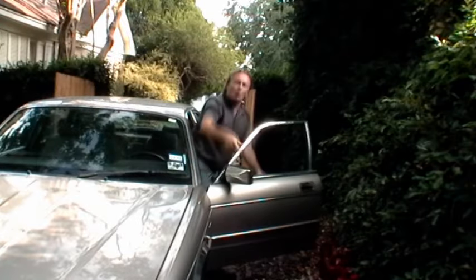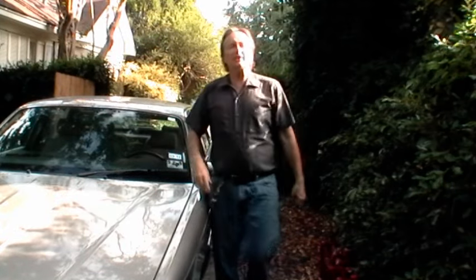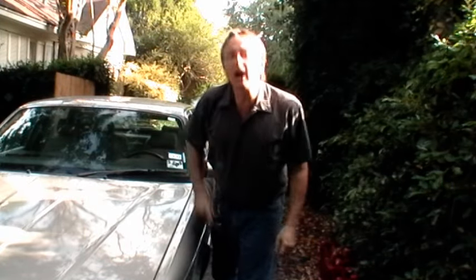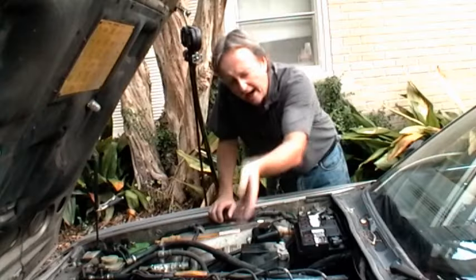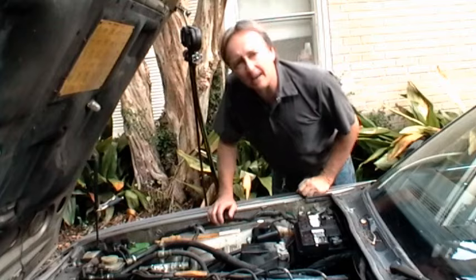Are you sweating to death in your car because your air conditioning is out of refrigerant? Well then today's your lucky day, because I'm going to show how to put refrigerant into your car's air conditioning system the right way. This Jaguar came to me with no refrigerant, so I'm going to show you how to fill it up.